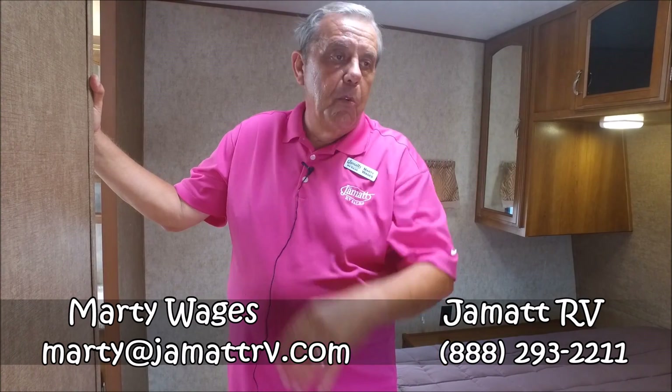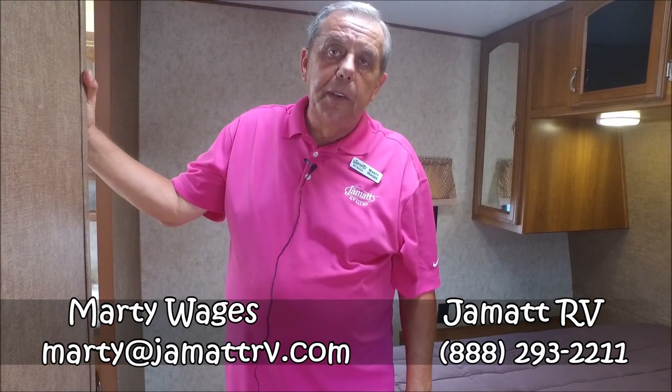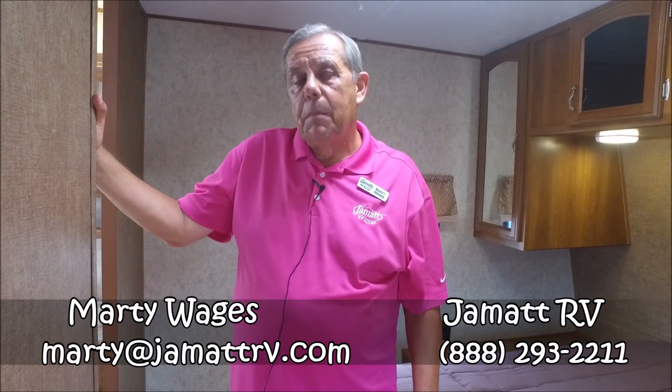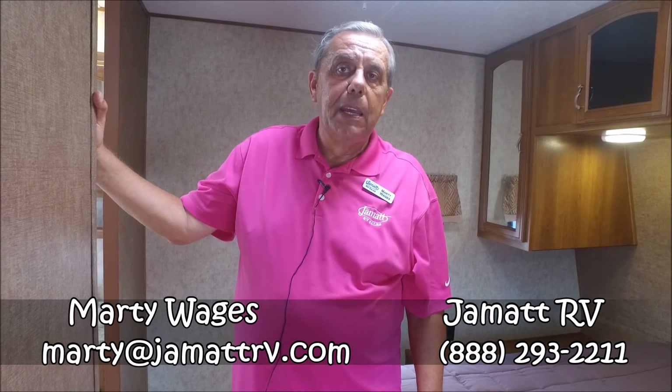I'd love to earn your business. There's a whole lot more about this coach I'd love to show you. Give Marty a call at 888-293-2211 or email me at marty at jmatrv.com — that's j-a-m-a-t-r-v.com. I want to earn your business. Hope to hear from you soon. Bye-bye.